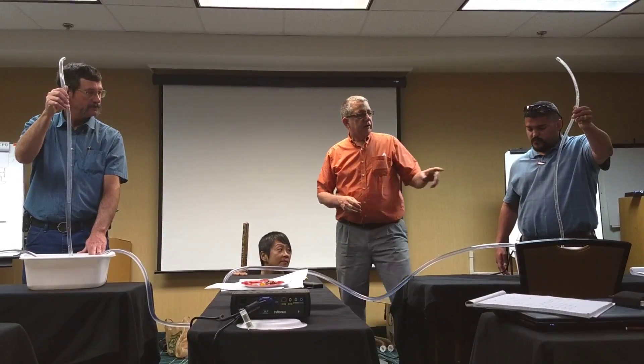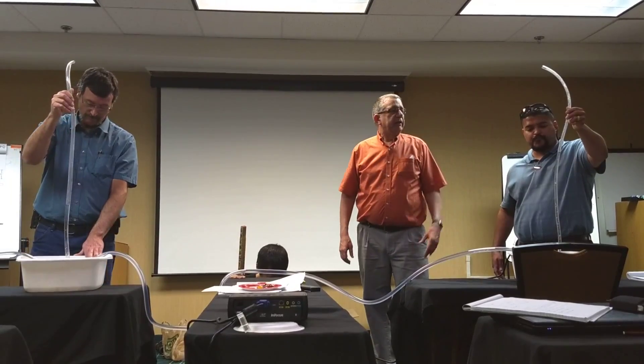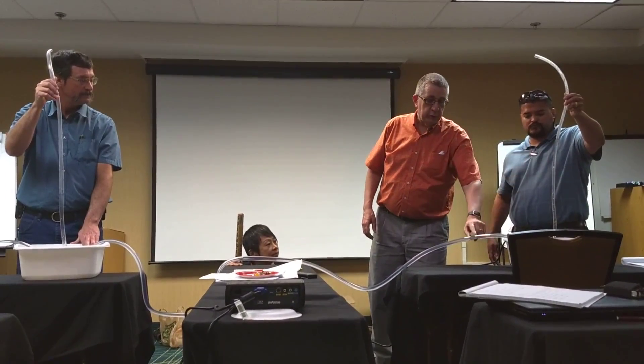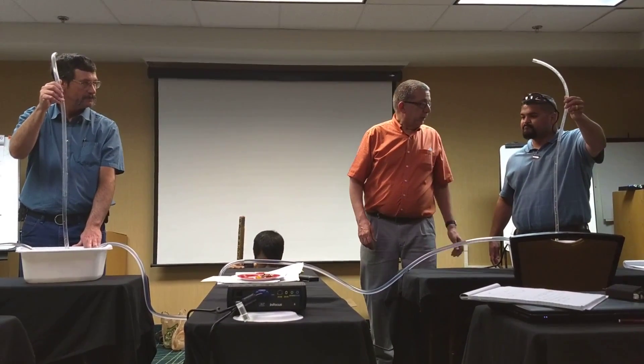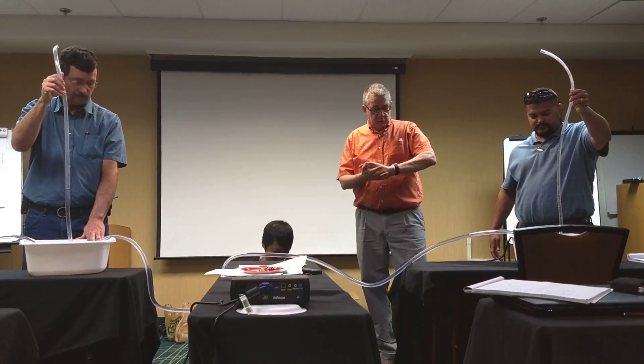Hydraulic grade line is the height that the water is in the piezometer. And if you don't have a piezometer, which you almost never do, you can figure out what the pressure is in the line at that point and figure out what the equivalent rise would be. Alright, let's go with it.